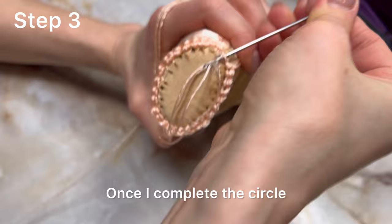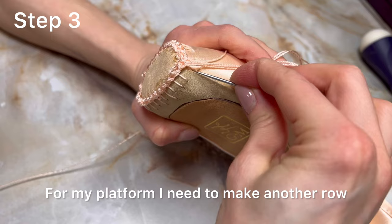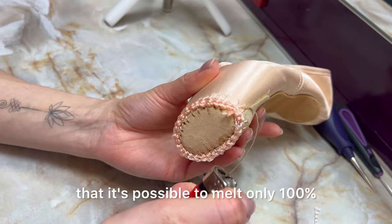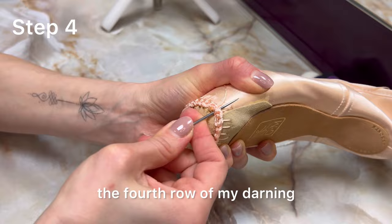Once I complete the circle, I fix the thread in the same way as in step two. If the volume added is sufficient for your correction, proceed to step five. For my platform I need to make another row. A little reminder: it's possible to melt only 100% synthetic threads — if there is a cotton component, you cannot do that. I'm now creating the last, fourth row of my darning.